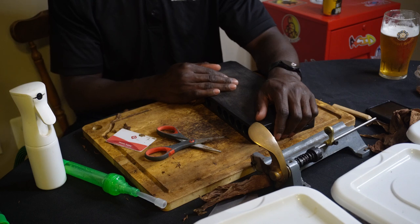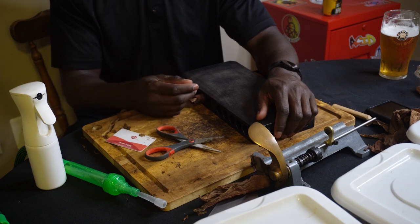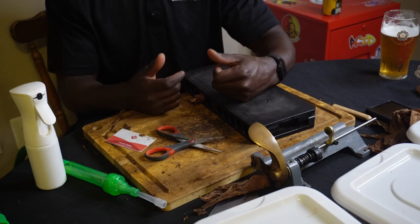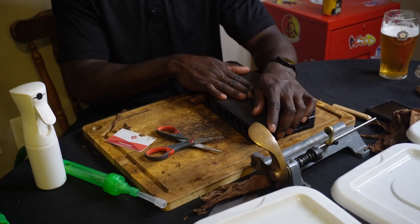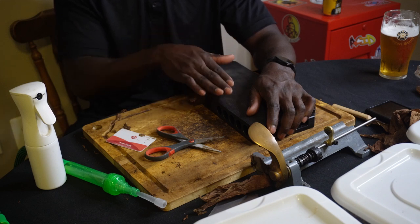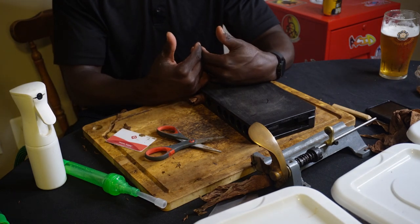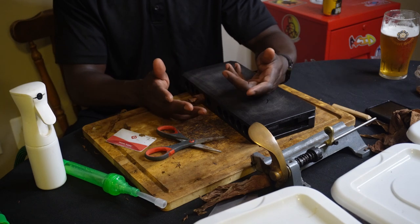The next video will cover actually applying the wrapper leaf. I didn't talk much about the accordion method for bunching — it's more traditional but I personally can't get it right, so I stick with what I know. The lazy book method works for me and my cigars burn beautifully. I prefer it over the full into-bottle method as well, which gets aggravating with pieces of leaves everywhere. After pressing for the set amount of time, we'll come back and apply the wrappers.